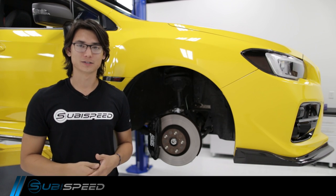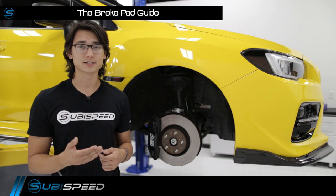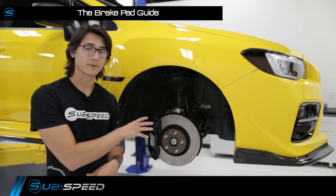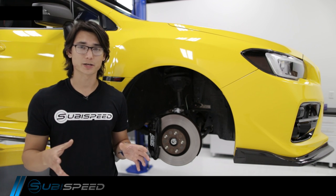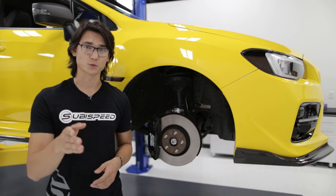Hey guys, Thomas with Subispeed. A lot of guys out there want the fastest car, but being able to stop fast is often overlooked even though it's just as important. Upgrading your stock brake pads is one of the most cost-effective options to increase your vehicle's handling performance. But there are a ton of brake pads to choose from, so today we're going to break it down to help you decide which brake pad is right for you.